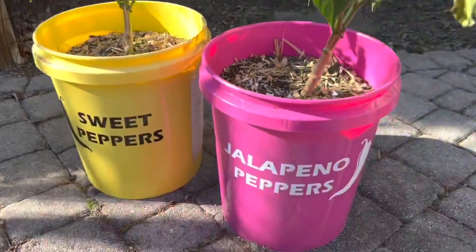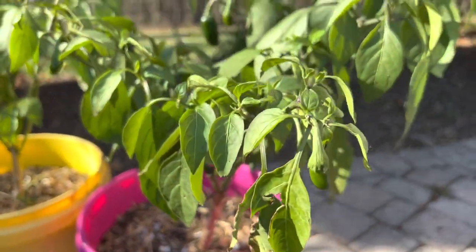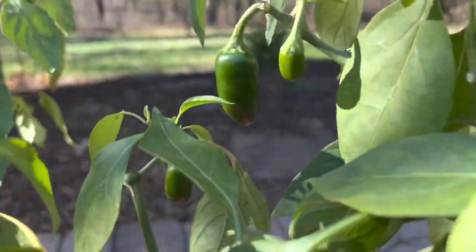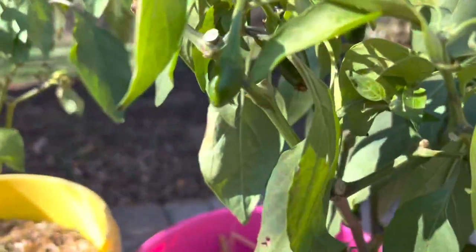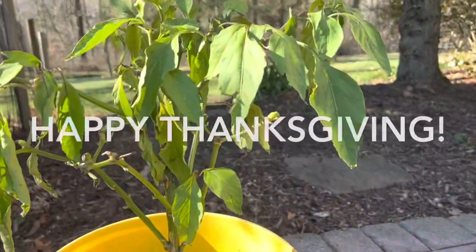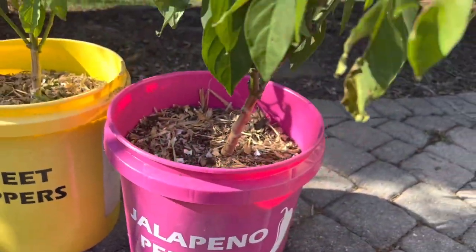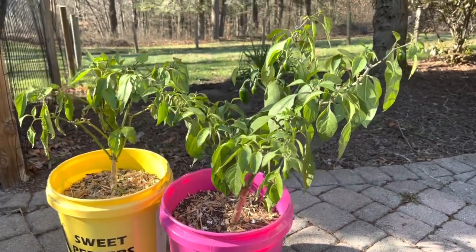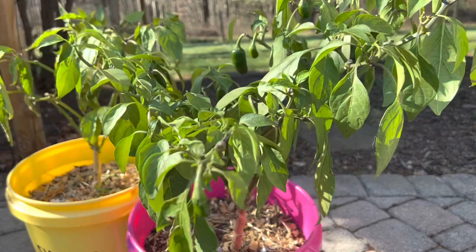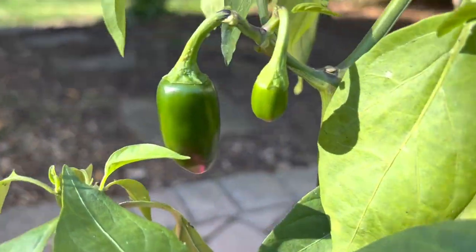Welcome back to the garden everybody. Check this out — I'm going to show you why I love to plant pepper plants in five gallon buckets. One of the reasons: these are jalapeño peppers. As you can see, we are late in the season. In fact, this is Thanksgiving Day that I'm recording this. I still have green leaves on my pepper plants on Thanksgiving Day, whereas in the garden they are all toast by now — in fact they were all toast about a month ago. I'm going to teach you how to keep yours going longer and also how to keep and preserve your pepper plants over winter.